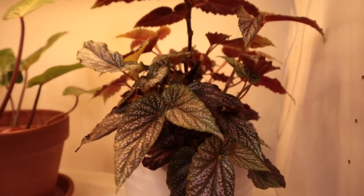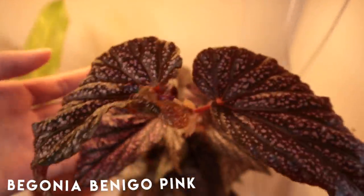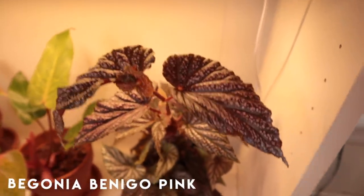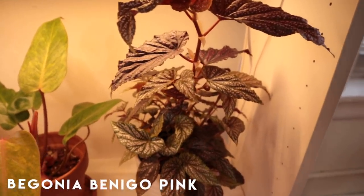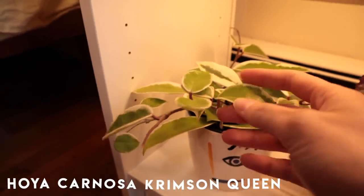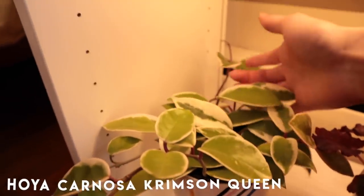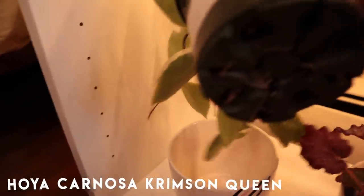There's a cane begonia here — I forgot its name — but it's doing so, so well. I did a video on the recovery of this plant and I'm super proud of it. I love how new begonia leaves come in — they're so funky. All the way down here we have my Hoya Carnosa Crimson Queen. The white is on the outside, there are a couple little tendrils going on, and the roots are starting to poke out of the bottom. Maybe I'll repot it this summer.